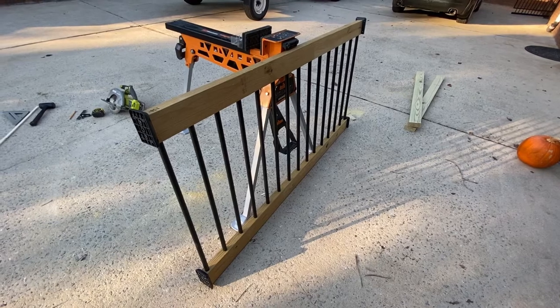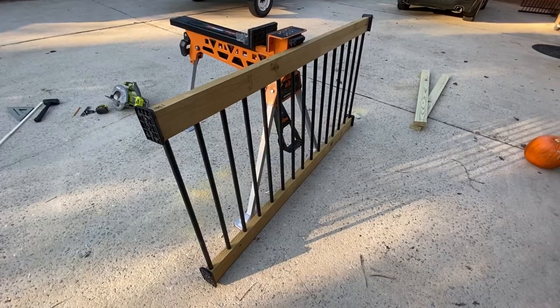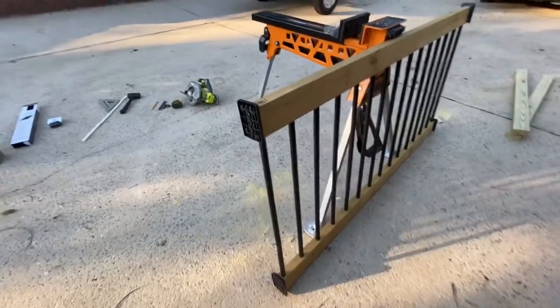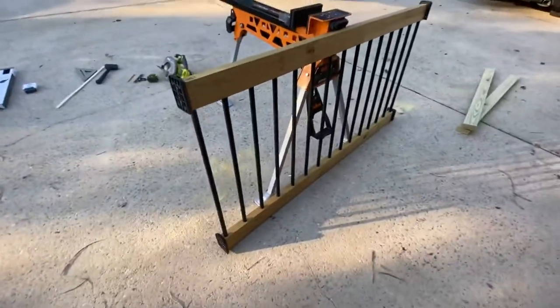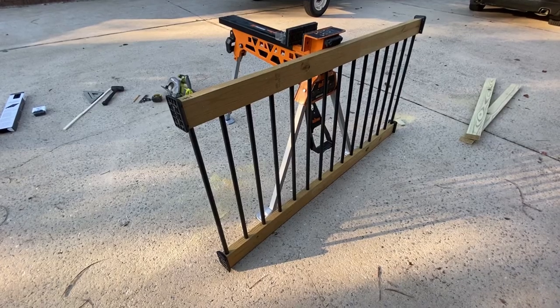This is what we'll be building in today's video. You should already have your 4x4 posts in place on your deck — measure the distance between them. We'll put this piece together using these handy connectors and the baluster connectors down at the bottom of the post. That's what we'll be putting together in this video, so let's get to it.